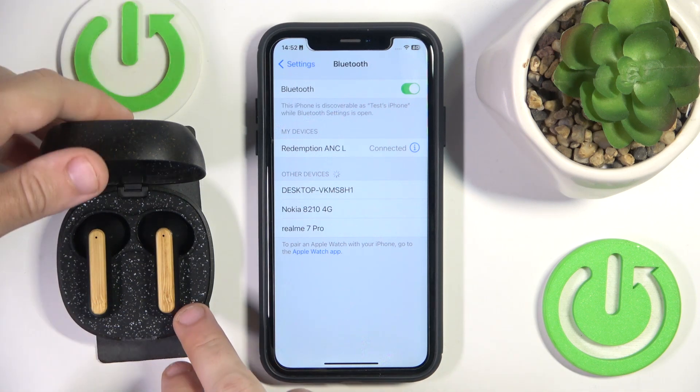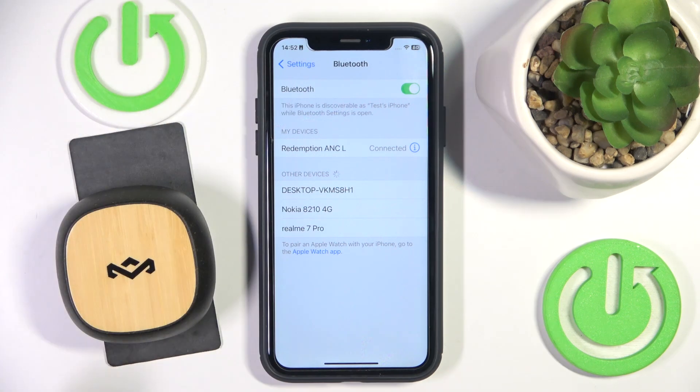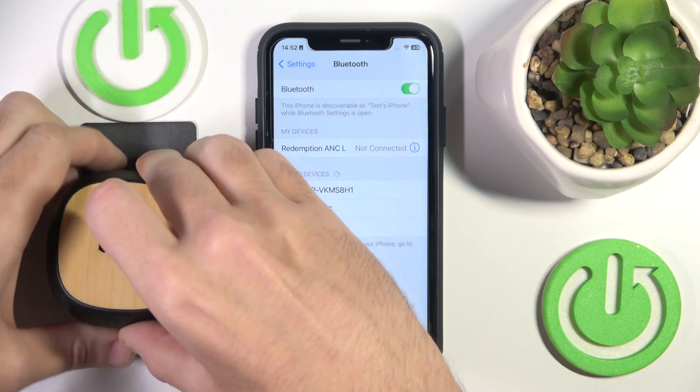You have to start by closing the case to turn off your headphones. Now we see 'not connected,' so open the case.